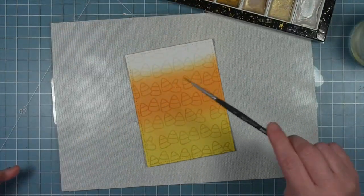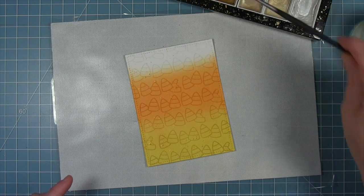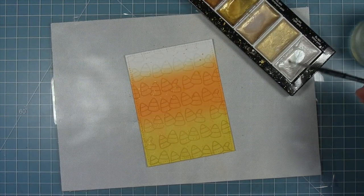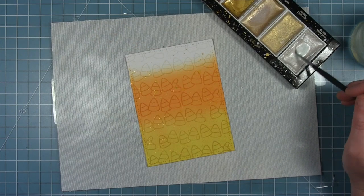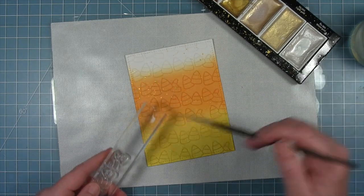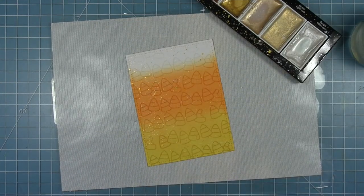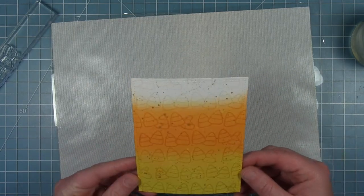Now I'm going to add some gold splatters so I've got some shimmer that catches the light on this card. I'm getting that watercolor real soupy, picking it up with my paintbrush and then tapping it to get those splatters. I've added some yellow gold and then I'm going to go in with white as well. Both of these colors go great with the background — that really bright yellow gold and the white at the top. I'm flicking this off the side of my block, which gives me smaller white splatters and bigger gold splatters. You can see how that really catches the light and shines.